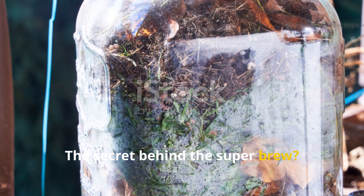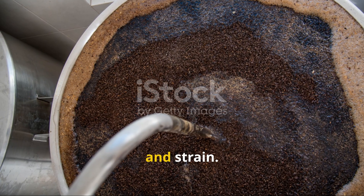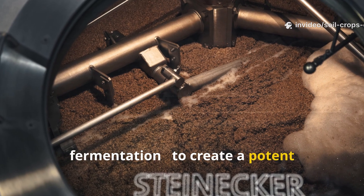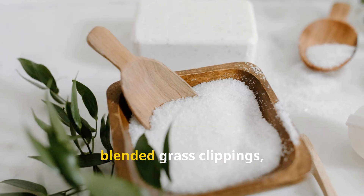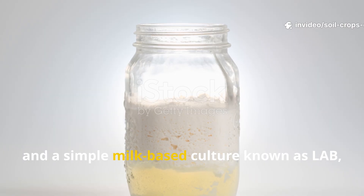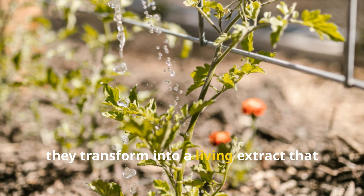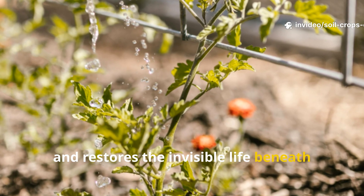The secret behind the super brew: forget slow-brewing compost teas that take days to bubble, stir, and strain. This new soil drink uses a faster biological engine — lactic acid fermentation — to create a potent microbial cocktail in just a few days. It's made from three humble ingredients: blended grass clippings, molasses or brown sugar, and a milk-based culture known as LAB or lactic acid bacteria. Together they transform into a living extract that feeds plants, improves soil structure, and restores the invisible life beneath your feet.